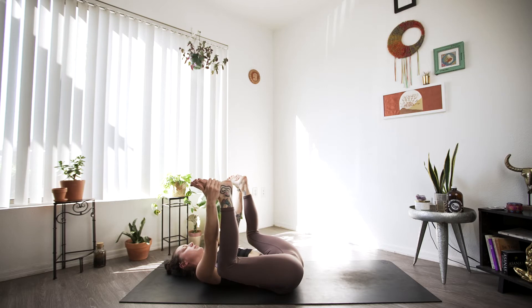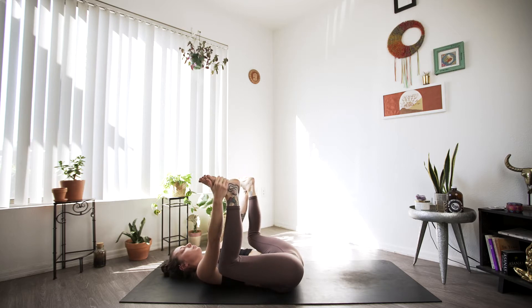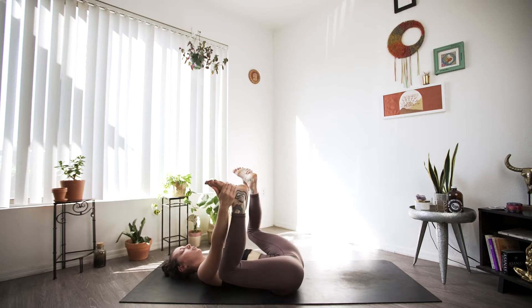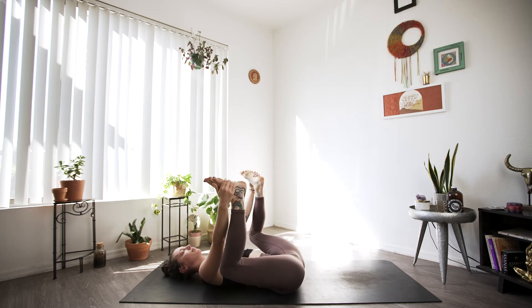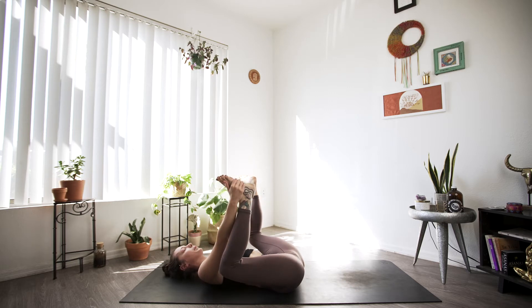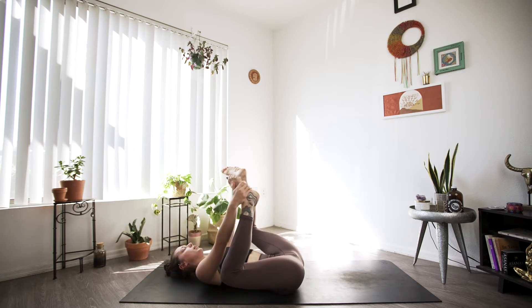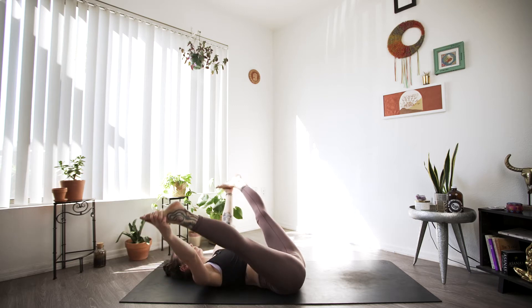Here we are pushing the knees down towards the mat, inviting the thighs out just a little bit wider — the knees should be wider than the armpits. I definitely like to move in my poses, so if that's calling to you, you can always sway from side to side, really trying to ground the tailbone into the mat — don't let those hips raise. Keeping the shoulder blades firm to the ground, chin towards the sky. Maybe both legs go out straight for a moment, or towards the sky as well.